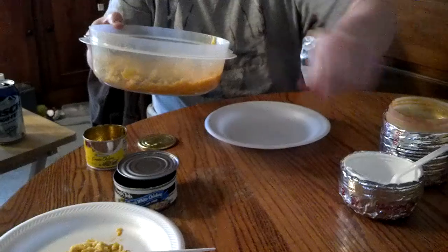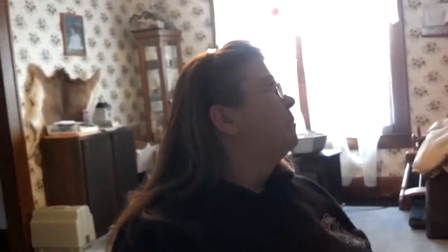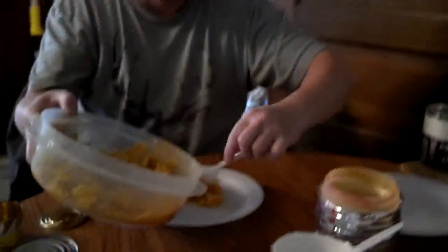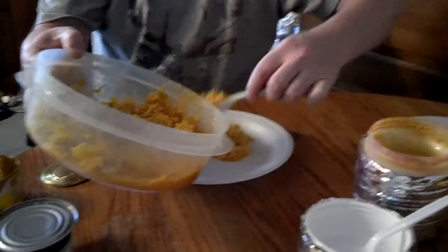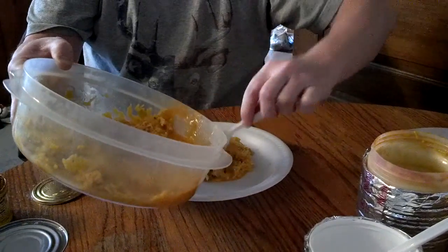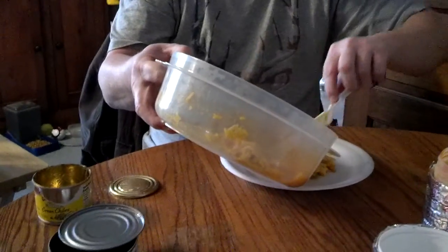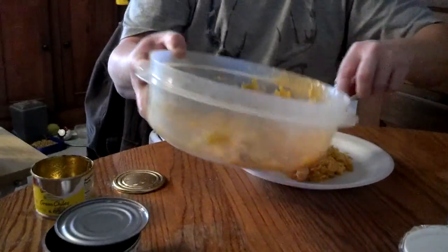I'll give my sister some. She got a little mad because she doesn't like her picture taken — she said she doesn't want to be on video. I'll give her a little bit anyway. Thank you.